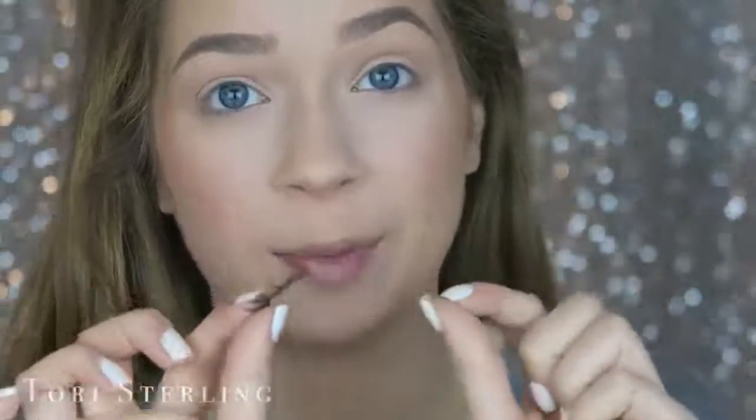Let's first talk about lashes. I always prefer to wear more natural lashes for my everyday look. I also prefer to wear these specific lashes with all of my dramatic looks too. I think these lashes are really versatile — without any eye makeup on they look really natural, but with a lot of eye makeup on they look glam without overpowering the look. These are the Ardell Wispies.